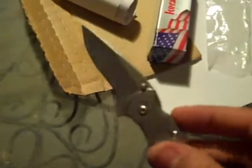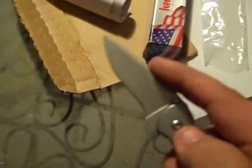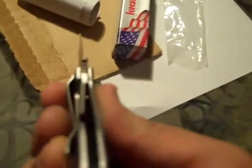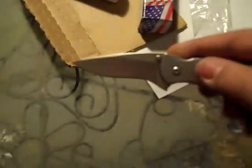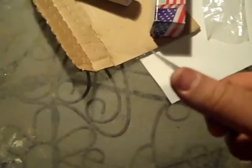Looks good — look at the box, looks real good, very nice. Real good weight to it. Let's check out that opening. Very nice, very smooth, locked into place real good. Pretty nice blade design, feels pretty sharp.